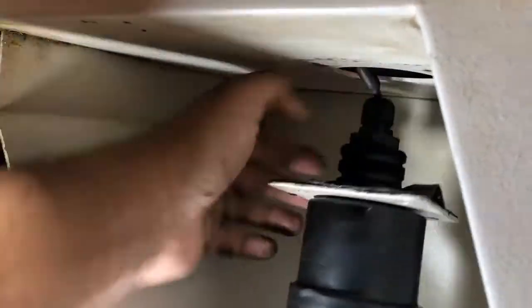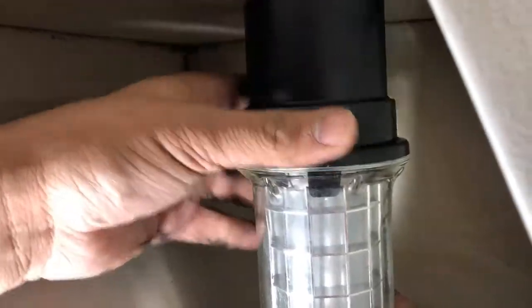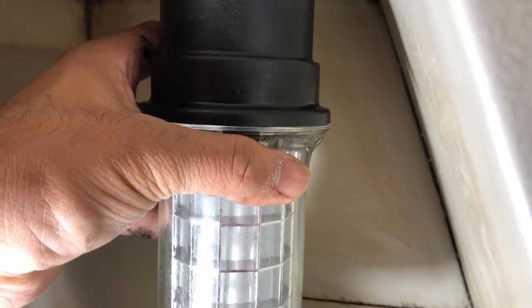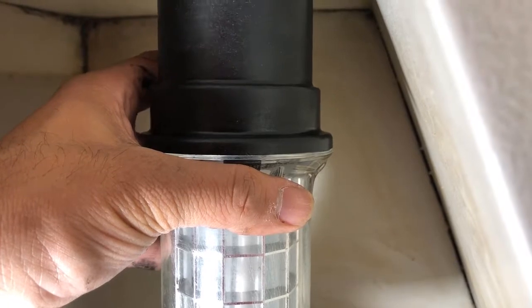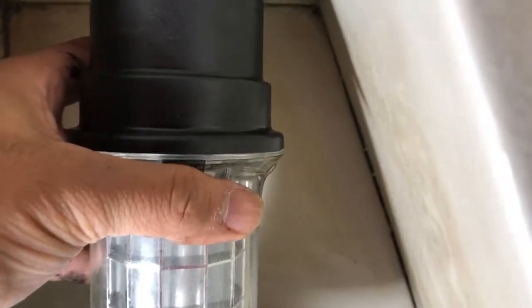Now once the wires are in, we're going to put everything back together. There are four cap screws which are going to go on this light on all four corners. Make sure it is pretty snug once we do this — we don't want any water, dust particles, or chips going inside.